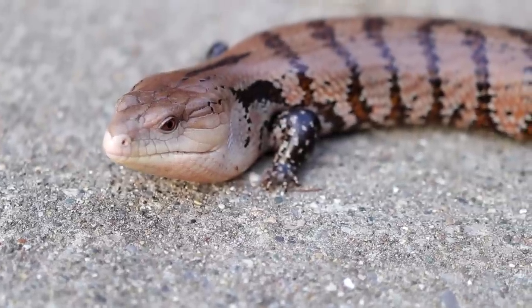A lot of the time, Indonesian blue tongue skinks are wild caught because in captivity people have a harder time getting them to reproduce. Issues with wild caught skinks include being more skittish, potentially having parasites or diseases, and there's also the ethical aspect. If you go to a breeder to purchase an Indonesian blue tongue skink, I would highly recommend asking if it's wild caught or captive bred, because sometimes they will try to hide it from you. You can get captive bred Indonesians if you go to the right place.